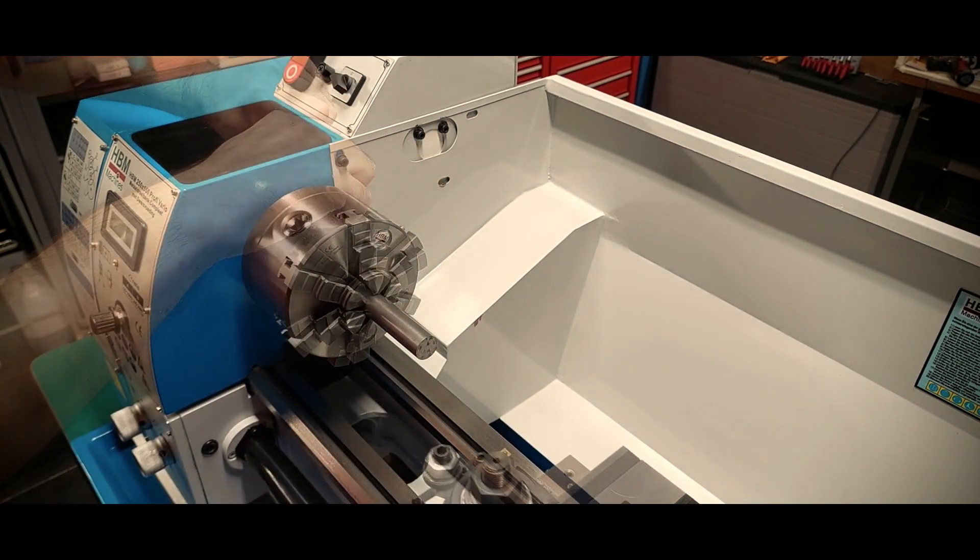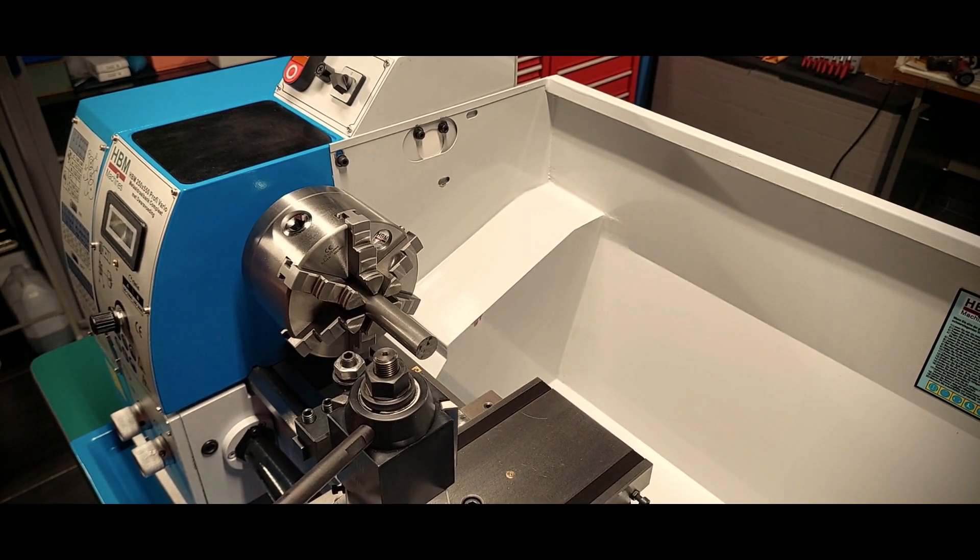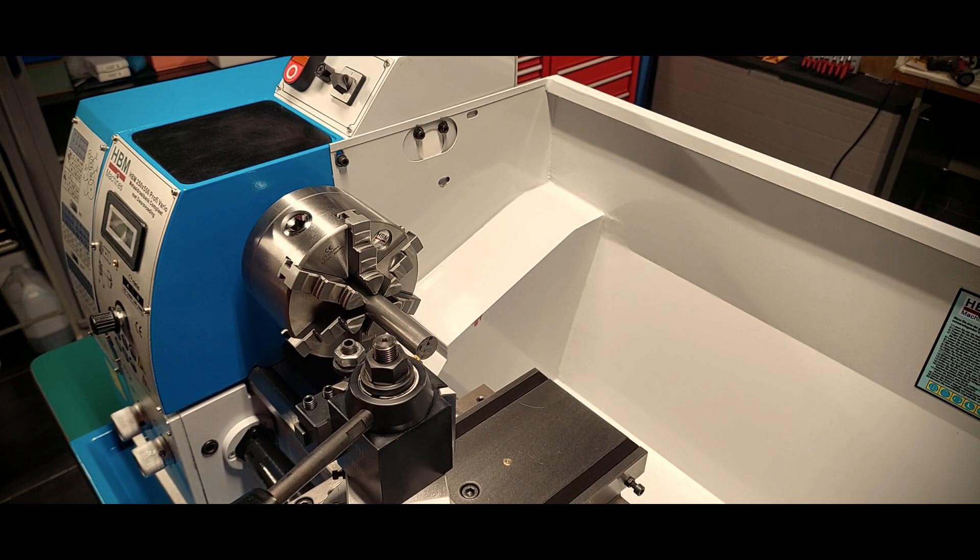I was both excited and stressed because of the spindle run out readings. And also, this was my very first time using a lathe.